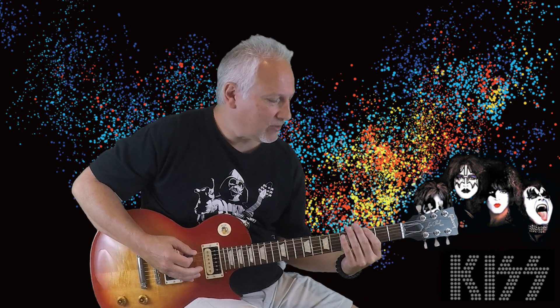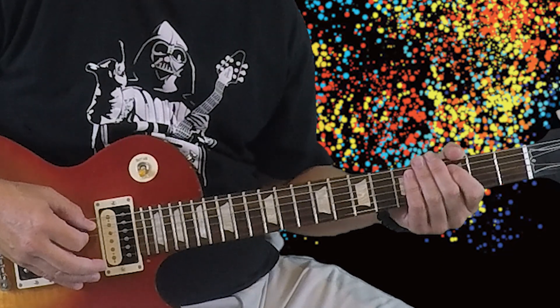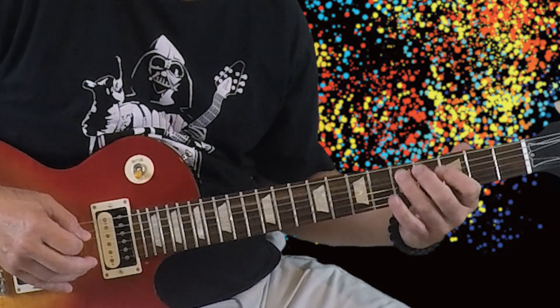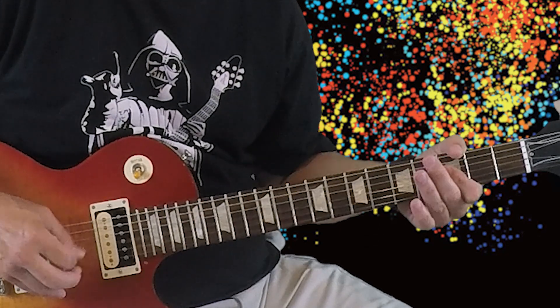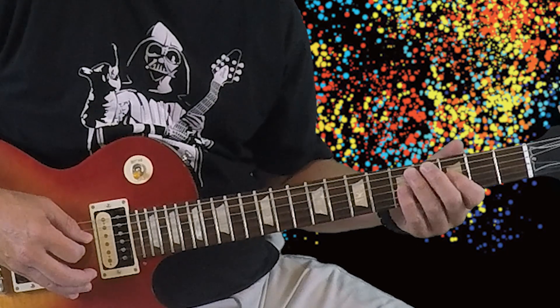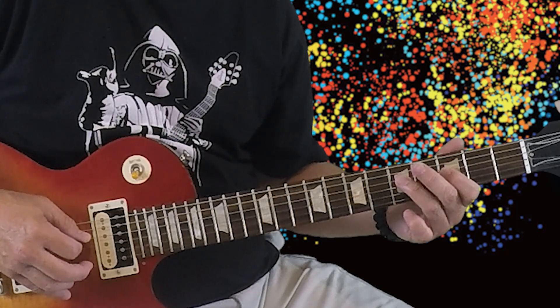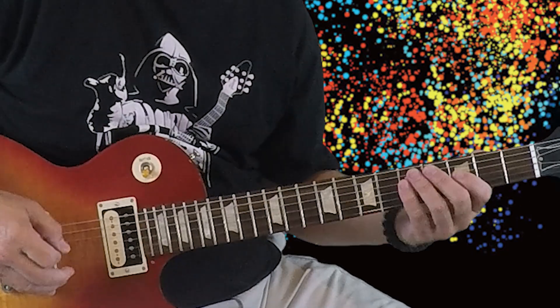To play this, we're going to start with the 3rd fret on the 6th string, then go 3-5 on the 5th string with a hammer on, then 3 and 3 on the 4th string and then the 3rd string, then 3 to 5 on the 4th string, then 5 to 3 on the 4th string, ending on the 5th fret on the 5th string. So slow, it's like this.